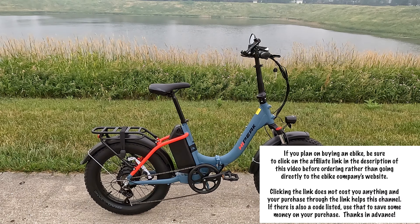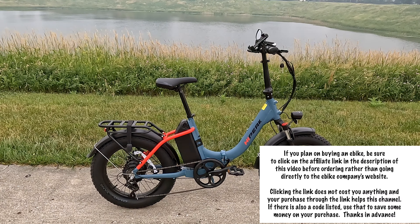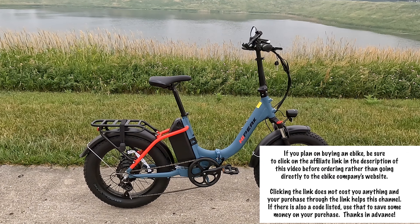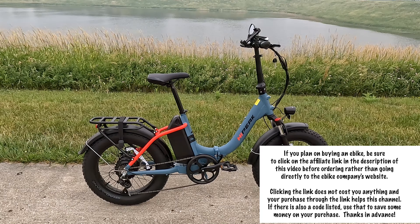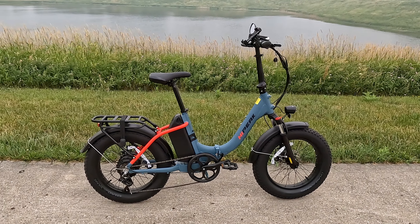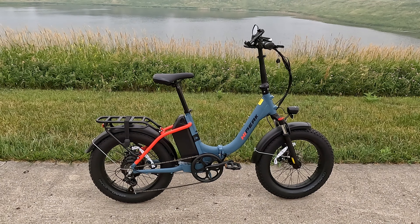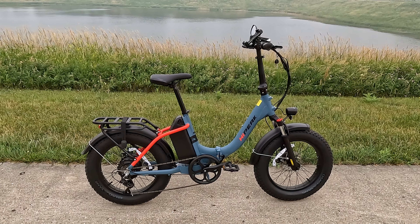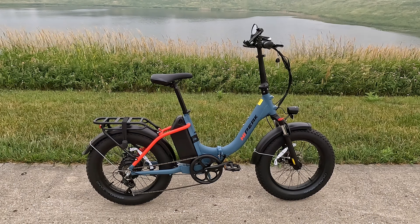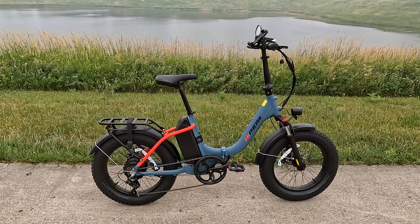The High Peak Elias actually looks very similar to another bike that I have — we'll leave that nameless, but many of you might recognize something that looks very similar to this. When High Peak contacted me about the bike I was very interested to find out what differences there might be. This is a less expensive bike, and that's the reason I decided to take it, just to see if it was worth considering. Let me give you some prices quickly.